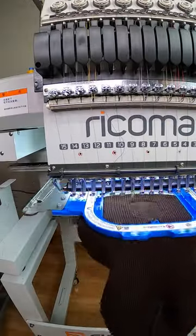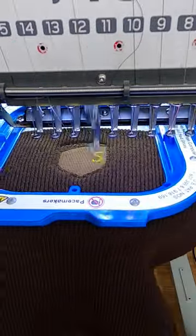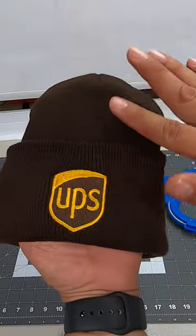Let's start with a knockdown stitch, followed by a fill stitch, and let's finish with the gold stitching. All right, let's check it out. Okay, we are looking nice and clean here.